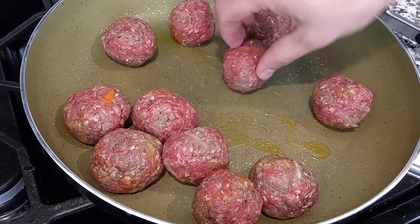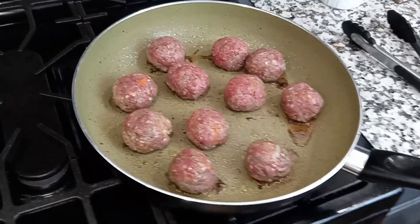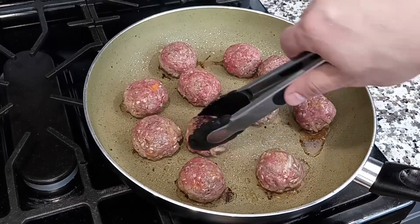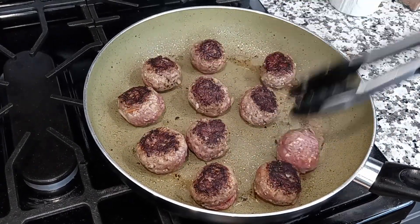So we'll get the second batch in the pan and start them searing. The marinara sauce continues to simmer away, and it's been about five minutes — let's go ahead and check the sear on these meatballs. They're looking good, so let's flip them over. I'm using the same cooking technique for both sets of meatballs because I want to be able to compare the two at the end.